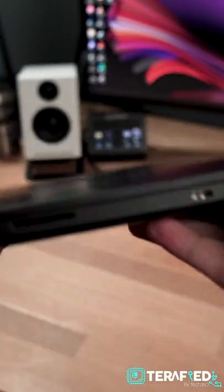Not to mention that you have a variety of ports to suit all the various peripherals and accessories that you might have, including a UHS Pre-SD card reader.